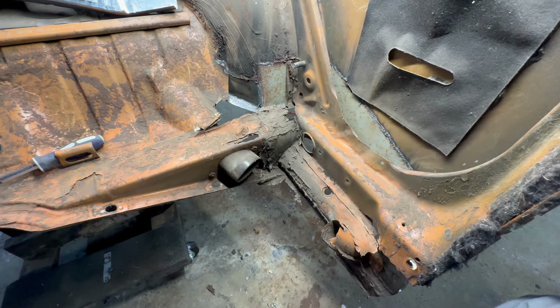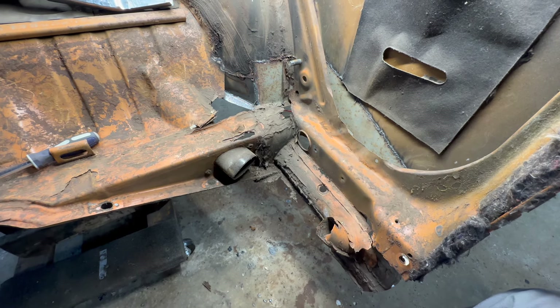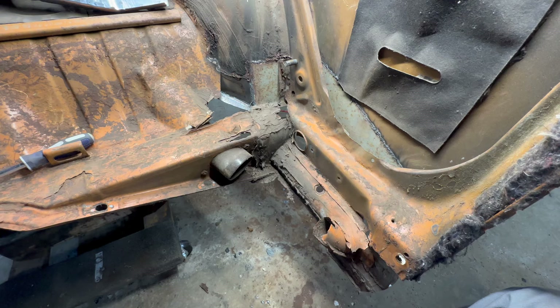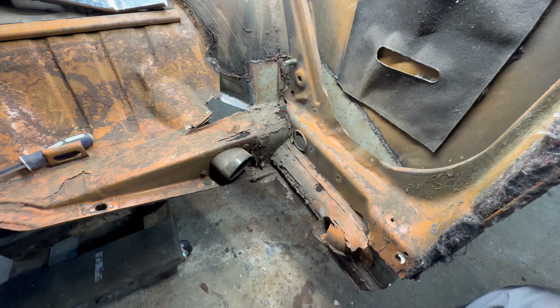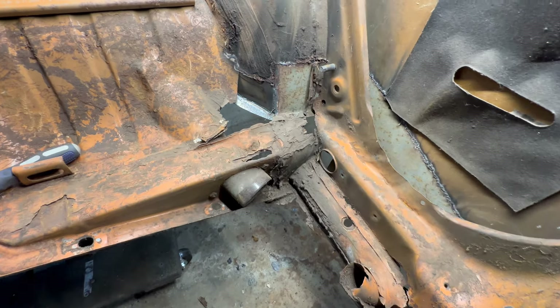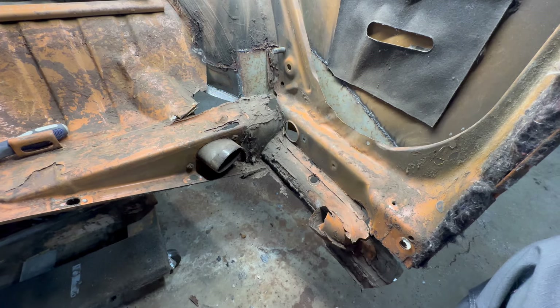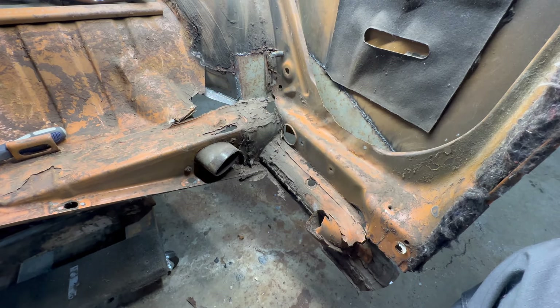Well, today we're starting the inside. We don't really have any strategy as of right now, but I'm thinking the first thing I'm going to do is cut all the ugliness out of it, and then we'll go from there. We'll just let it evolve. As you can see, it's pretty bad, but it'll all work out in the end — just got to put the work in.